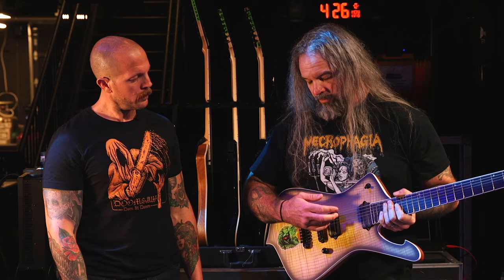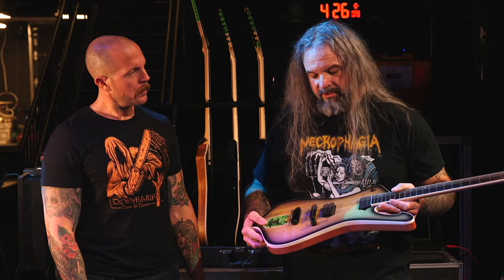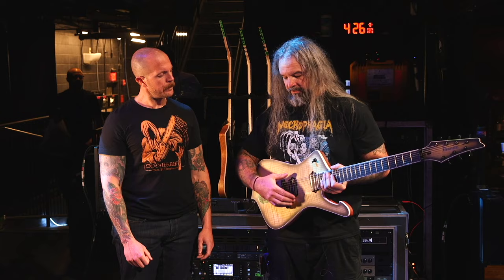This is a set of Seymour Duncan Jupiters. These are a pickup that I worked on with Duncan for about two and a half years. They are a ceramic mag rail style pickup that is a little bit different approach than a lot of more modern hot pickups. The low end is considerably more rolled off on these than you would find in something else in Duncan's range.